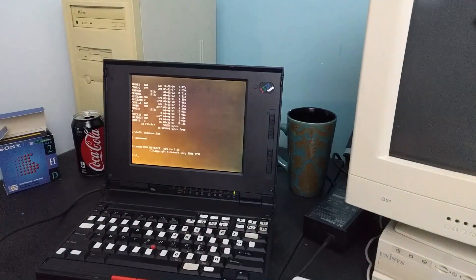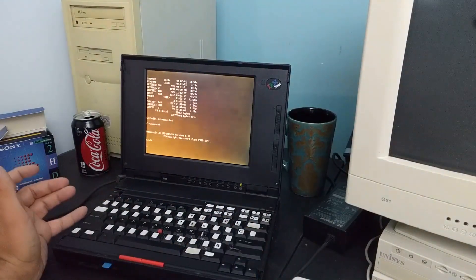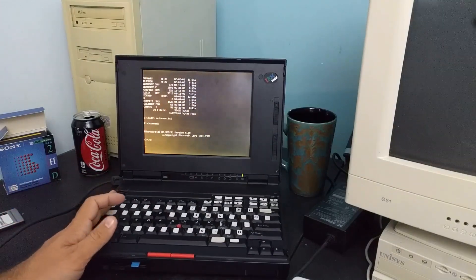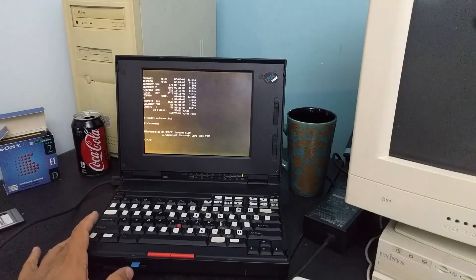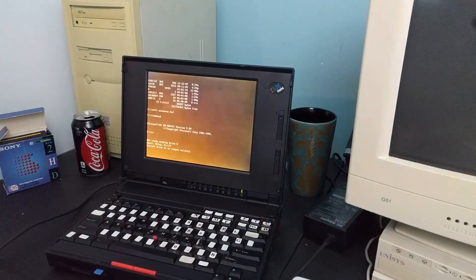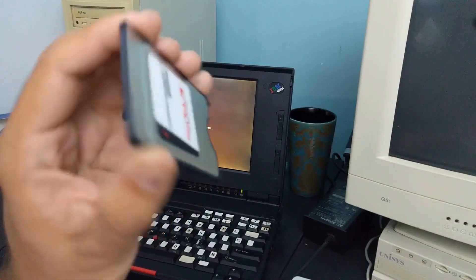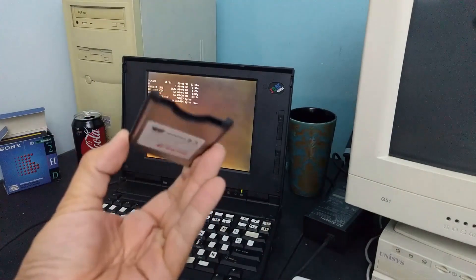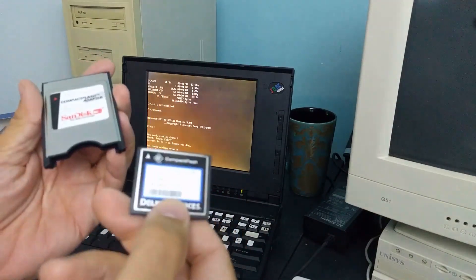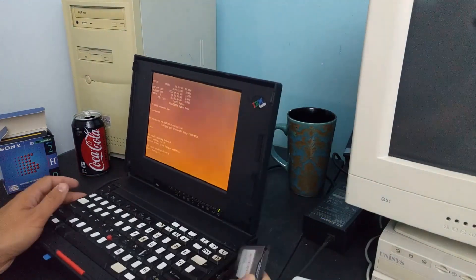Last time I had one of these old ThinkPads out, the only real way I had to put files on it was with the floppy drive. That was the way things were done back in the day, and I don't even know if the floppy drive on this works — I'm gonna go with no. But in that video, one of my astute viewers was like, hey, go out on eBay and get yourself a compact flash to PCMCIA adapter. So that's exactly what I did. And I've got this one gigabyte compact flash here. I want to see if this is going to work in this laptop.